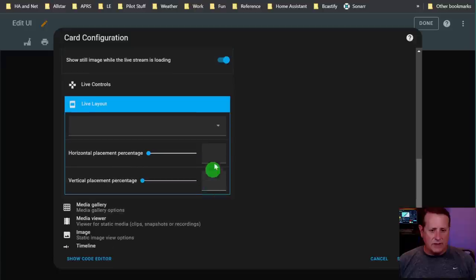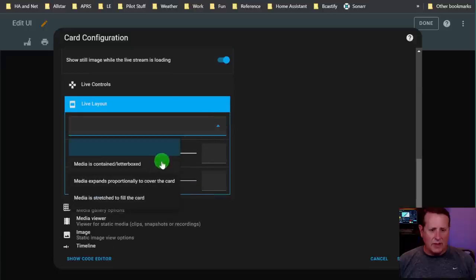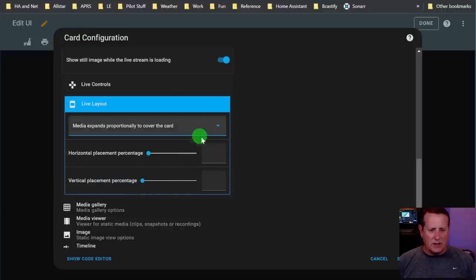Live layouts: you have an option for media contained, letterboxed where media expands proportionally to cover the card, or media stretched to fill the card. I don't like stretching - we'll do live layout expands to fit the card and see what that looks like.